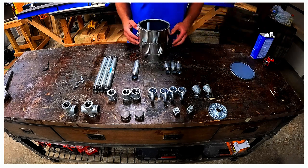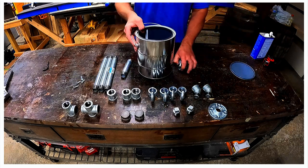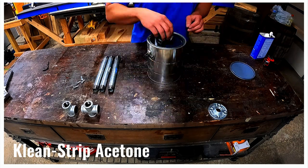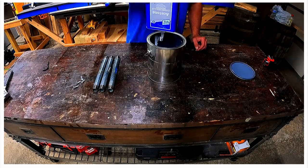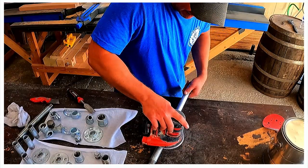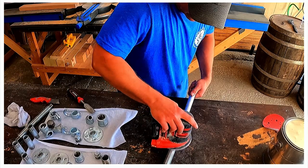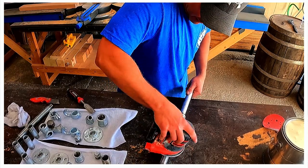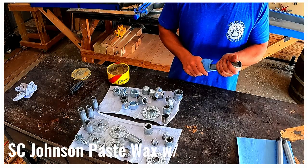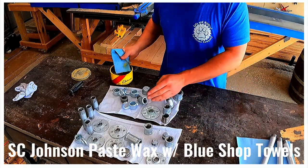We got all of the galvanized three-quarter inch pipe pieces ready for a bath in acetone. Check the description and our website LolaandMildred.com for a detailed list. After the fittings soaked for an hour or so, we used 220 grit sandpaper to remove any remaining residue. Then we applied paste wax to all of the fittings to protect the project.